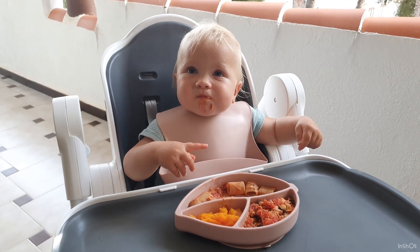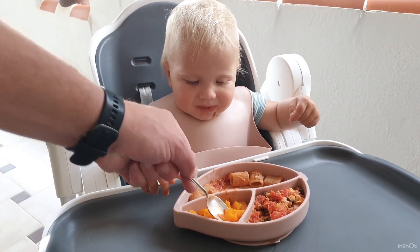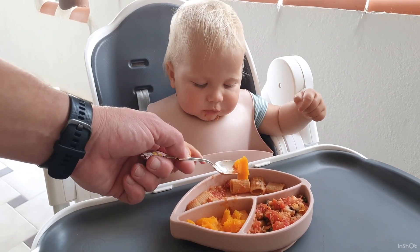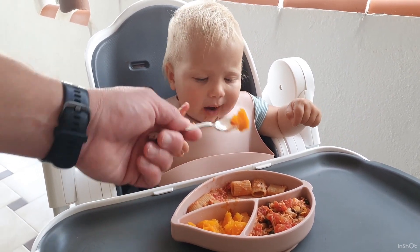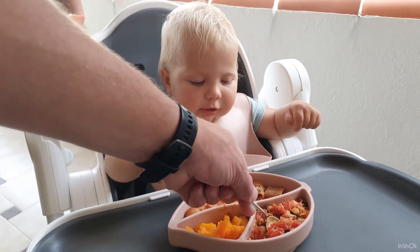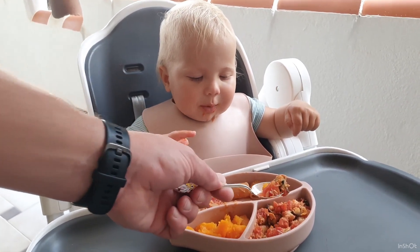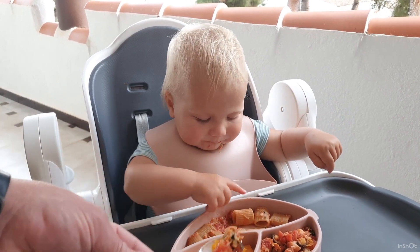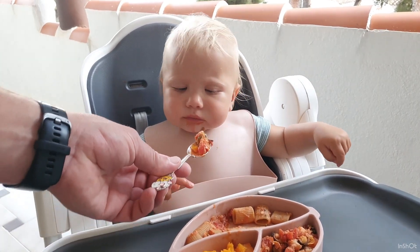To make her meal more balanced I also added some sautéed pumpkin. It's a kind of additional vegetable and a dessert for her — she loves pumpkin by the way. You may add any fruits or vegetables just in addition to pasta and sauce.